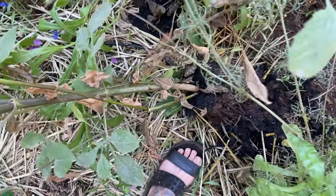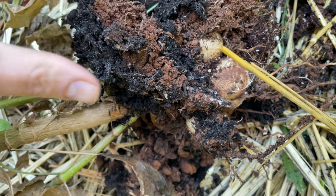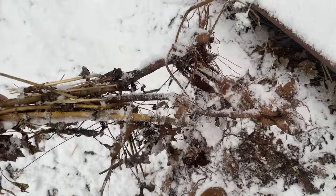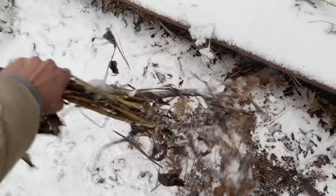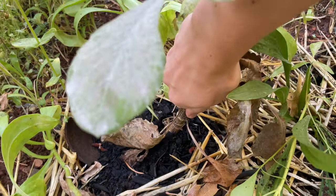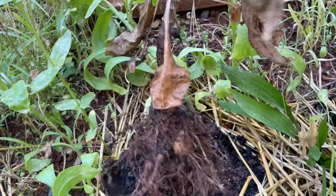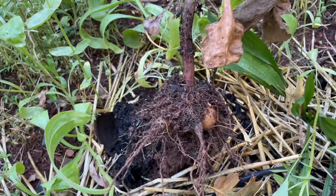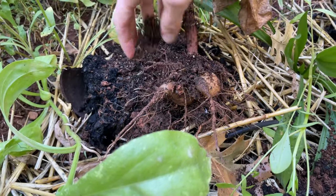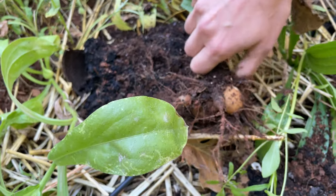Winter was right around the corner and I knew I had to pull up my dahlias. If you live in zone six and cooler, you will need to pull them up if you would like to keep them for next season. The seed packet recommends that you gently lift the tubers after the tops have been killed off by frost, then cut back the tops to just two inches high, dust off as much soil as possible, and cure tubers in a room-temperature area out of direct light and with good air circulation. Then store tubers in a cool dark area like a basement over the winter in slightly damp — not wet — peat moss or vermiculite.